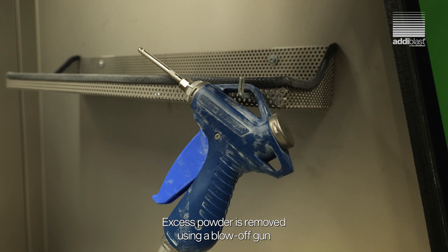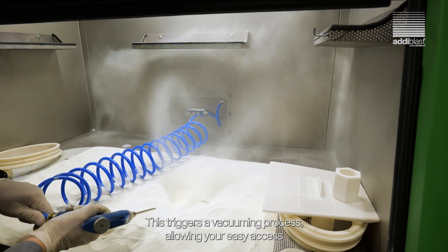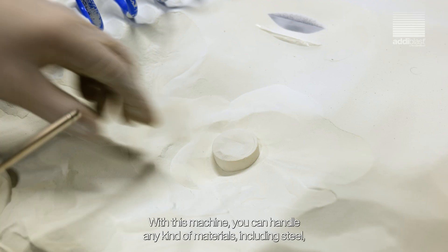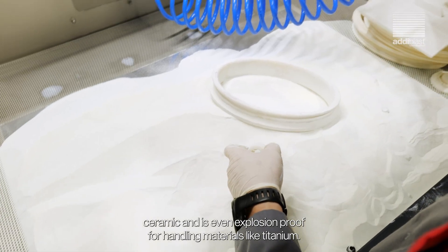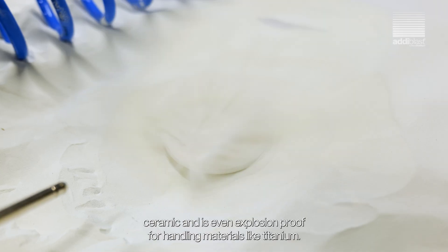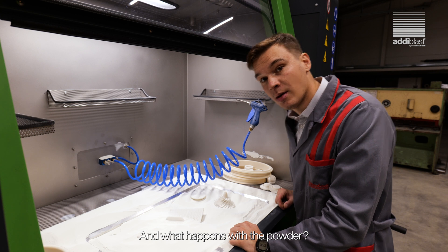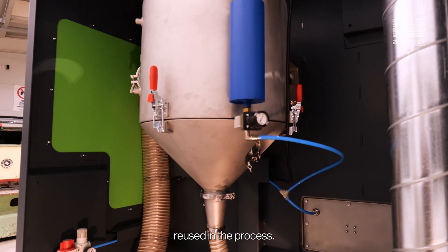Excess powder is removed using a blow-off gun or by manually pushing powder into hoppers on both sides. This triggers a vacuuming process, allowing easy access to your 3D printed parts. With this machine, you can handle any kind of materials, including steel, ceramic, and it's even explosion proof for handling materials like titanium. And what happens with the powder? Powder is collected in a bin below the cyclone separator and can be reused in the process.